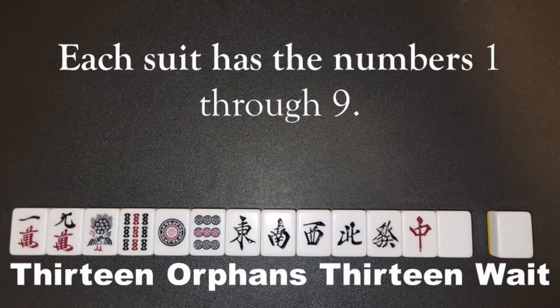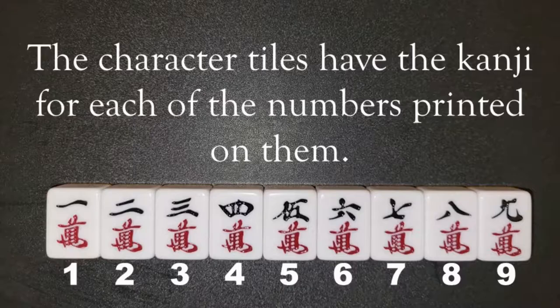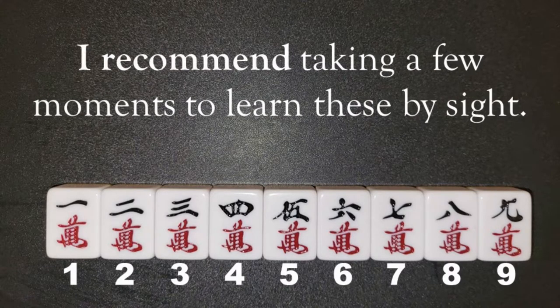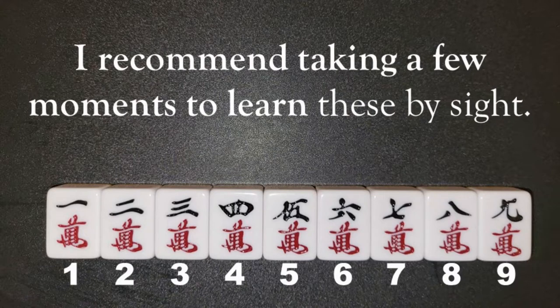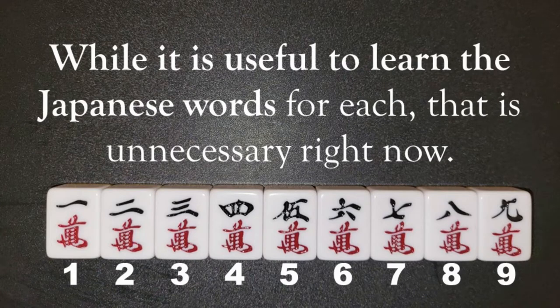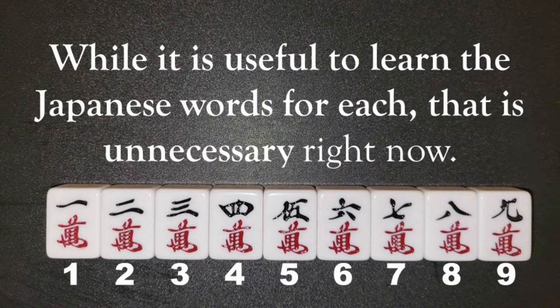Each suit has the numbers 1 through 9. The character tiles have the kanji for each of the numbers printed on them. I recommend taking a few moments to learn these by sight. While it is useful to learn the Japanese words for each, that is unnecessary right now.